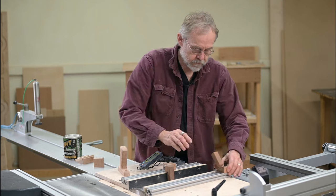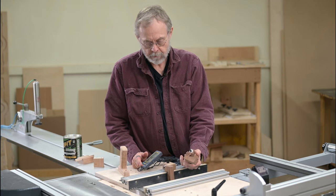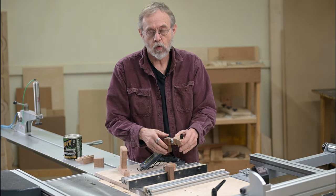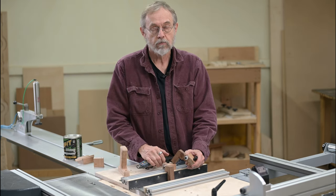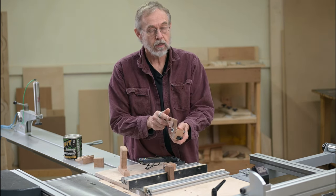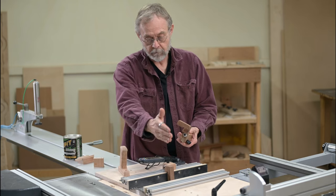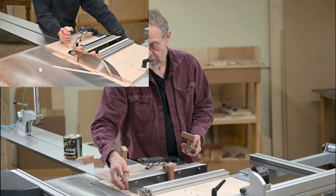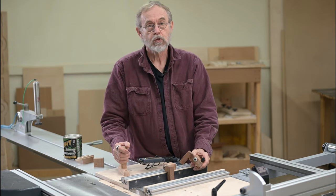Let's get into these flip stops first. I have an issue with a lot of commercially available flip stops — they're poorly made. They wiggle, the stop wiggles, they're out of square. There are some good ones out there, but I wanted a specific size and I actually wanted a wood stop because I wanted to square them up with the blade — just run past here with the blade going and it flushes up the fences and the stop at the same time. So I made my own.